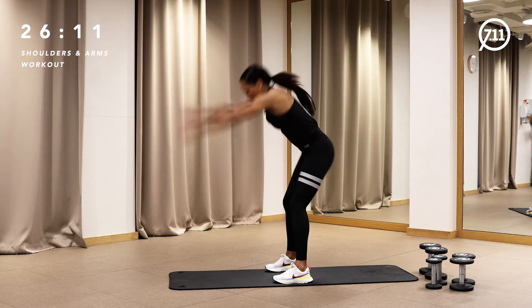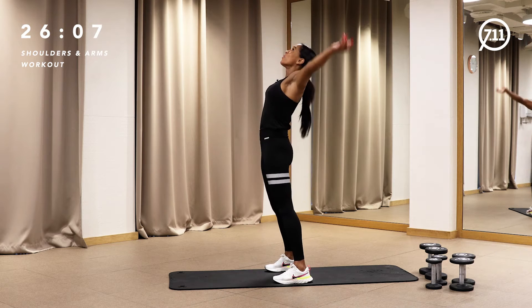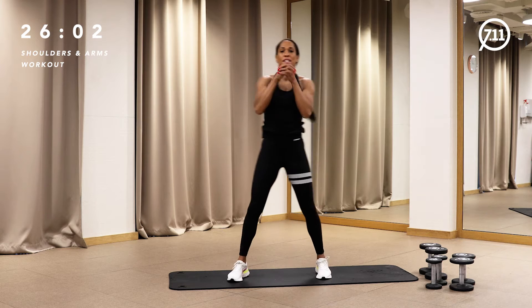Exhale, roll down. Four, three, two. And let's circle your hand wrists.